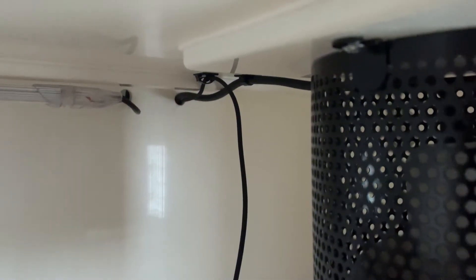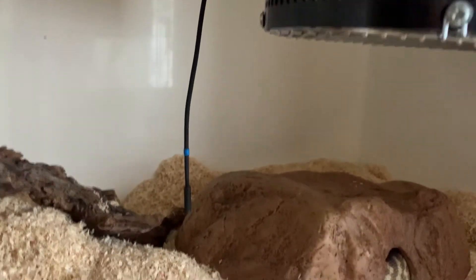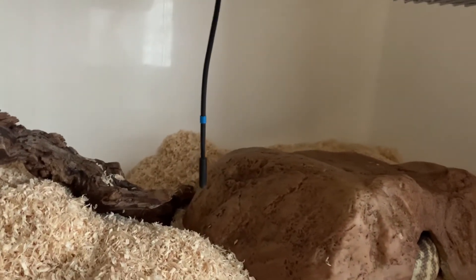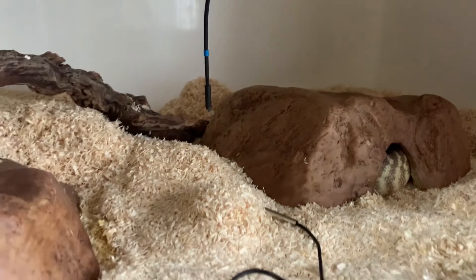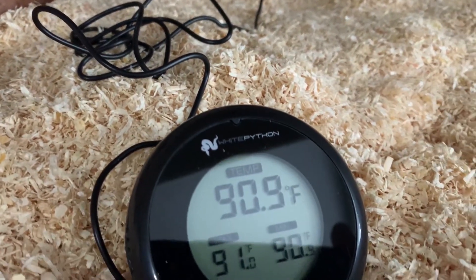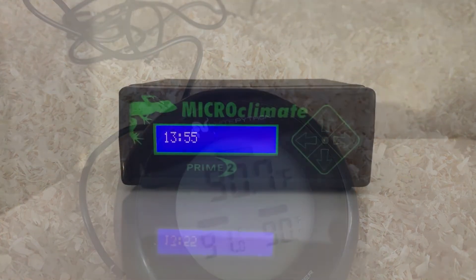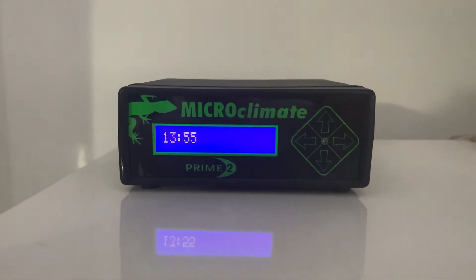The probes are quite thin, so quite easily put into the viv. I've got these now set up quite nicely and the temps are holding relatively steady. As you can see here, I'm going to continue to monitor.